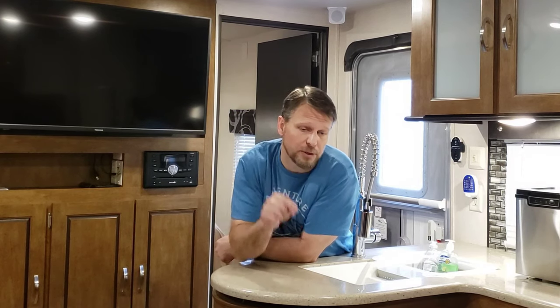So there it is — a tour of this Salem 30 KQBSS. If you haven't seen one of these bunkhouses, they're great. If you made it this far and haven't subscribed yet, please click that little red icon down below and check out some of my other videos. I think you'll enjoy them. See you everybody.